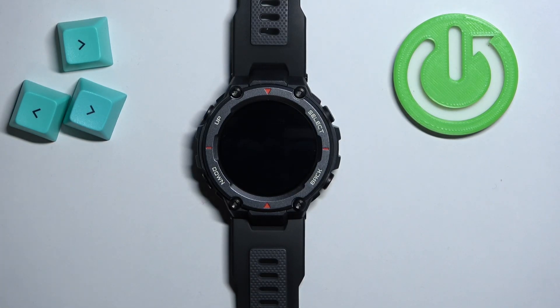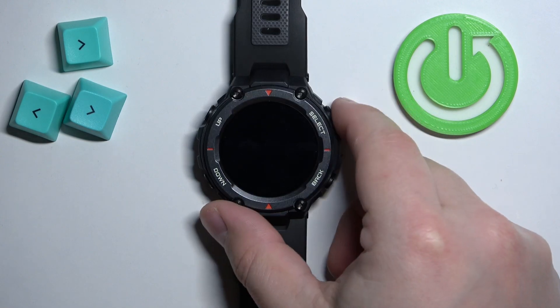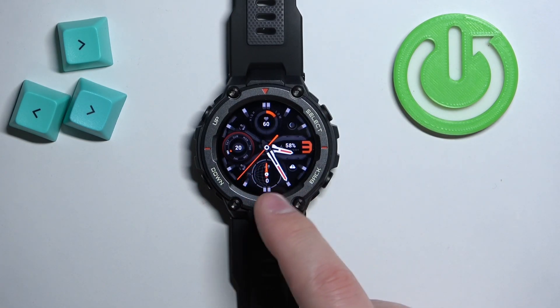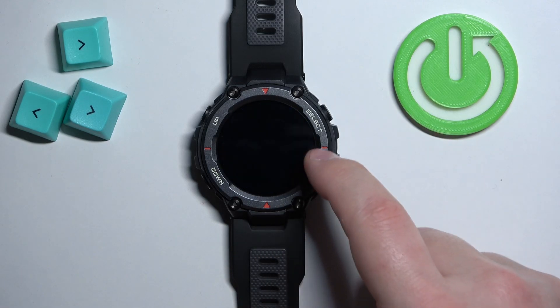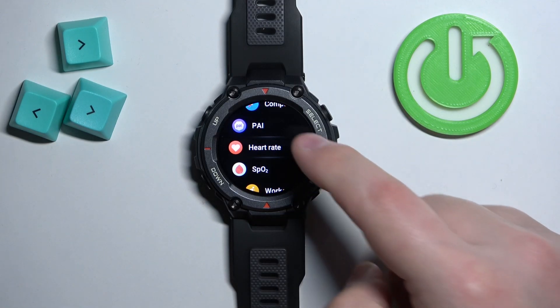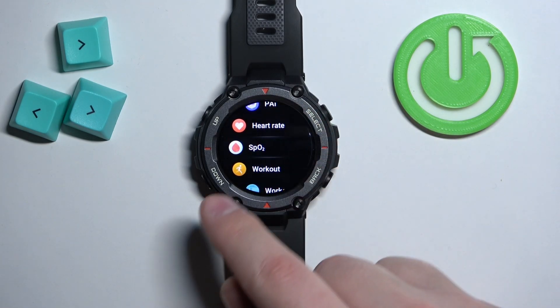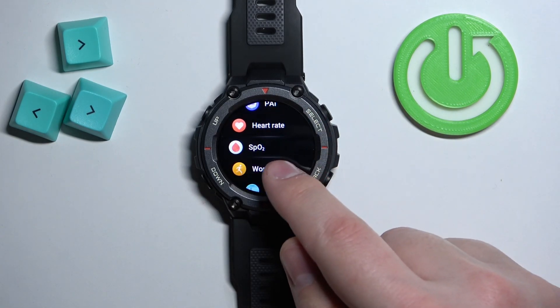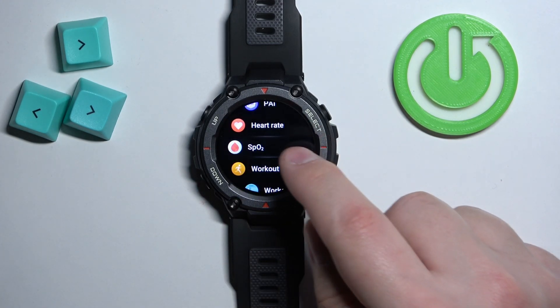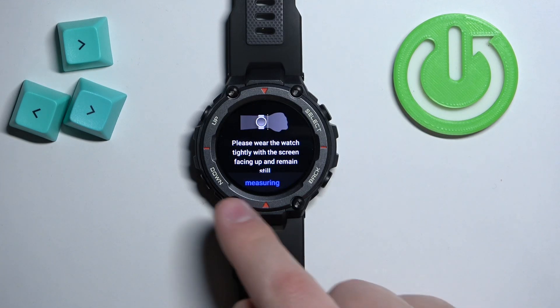First, you will need to wake up the screen on your watch by pressing any of the buttons. After you wake up the screen you should see the home screen — the current watch face. From there, swipe left to open the menu, then scroll through the menu and find the icon called SpO2.